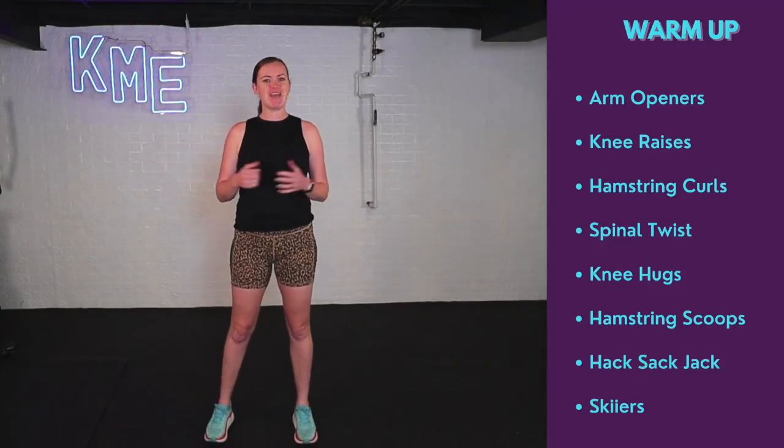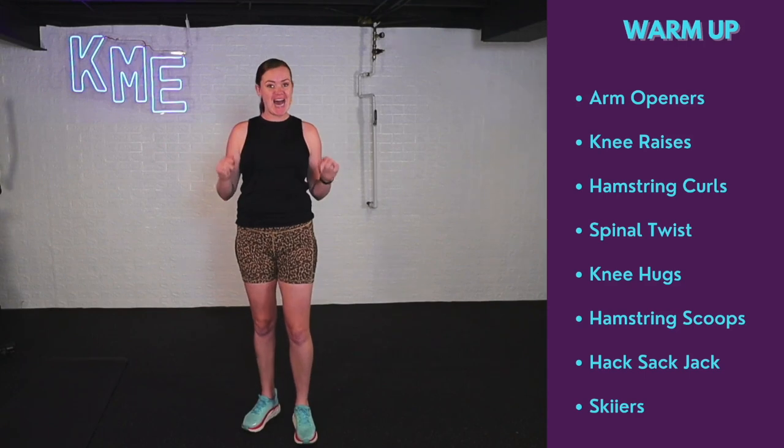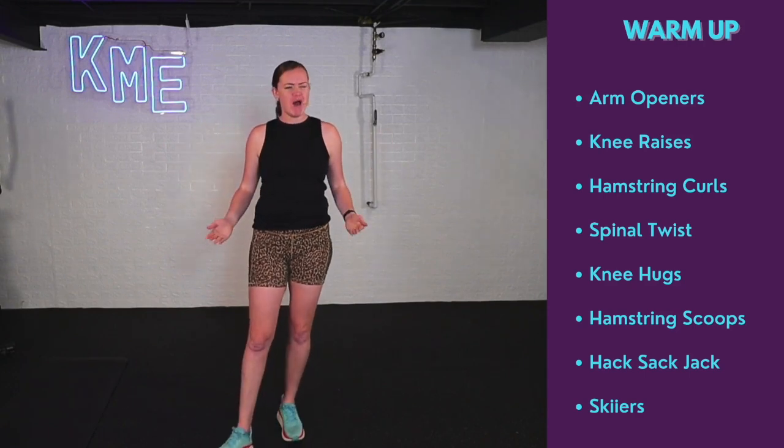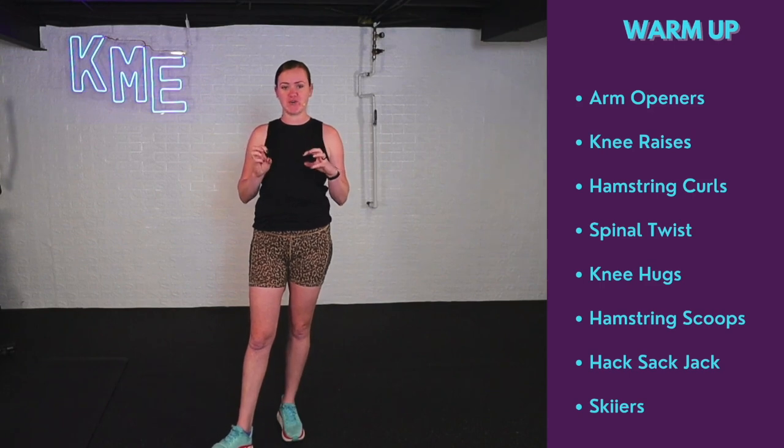Hello and welcome back to another Keep Moving with Emily. I'm Emily, your adaptive fitness trainer, helping you keep moving. Today we are doing a high intensity, full body strength workout with some core blasts after each interval.